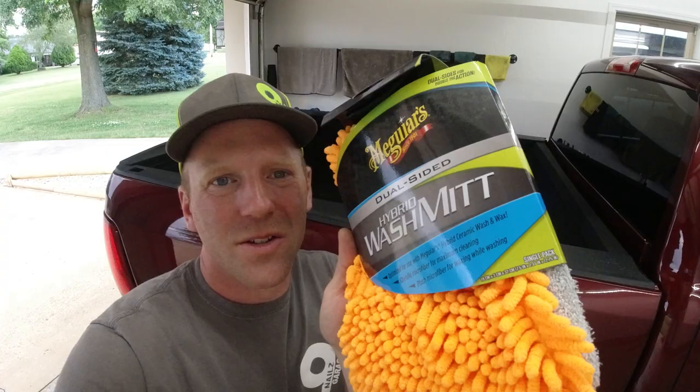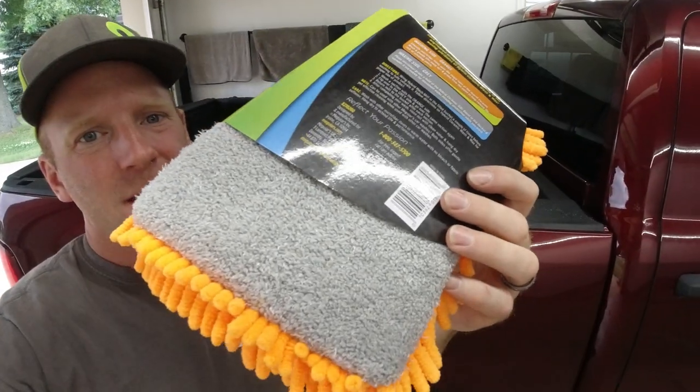So we went out and bought Meguiar's dual-sided hybrid wash mitt. Meguiar's claims that the microfiber on the backside of the mitt is really what puts the SiO2 protection on the paint of your car. So to get the best results, this is what they claim to use.